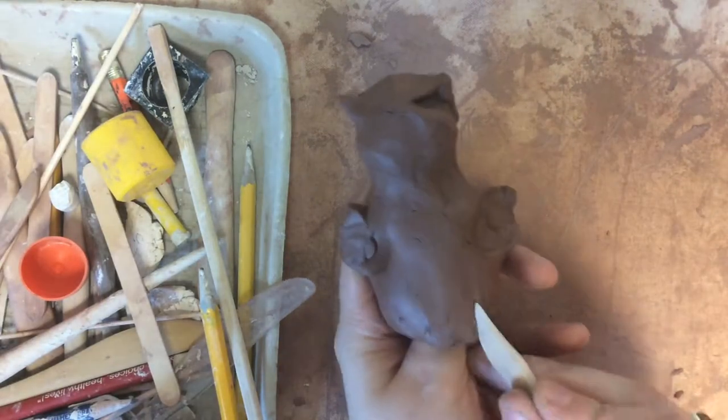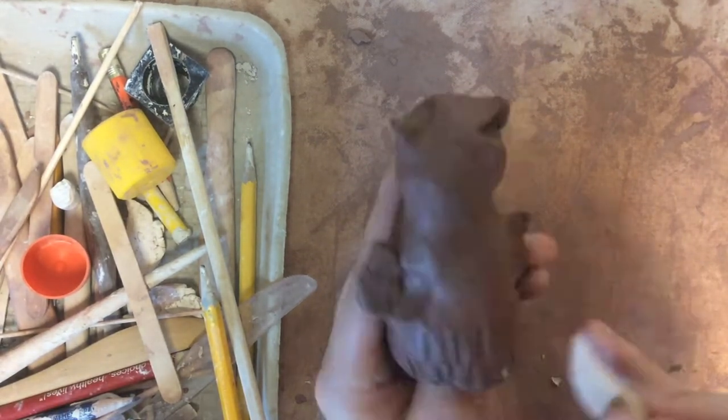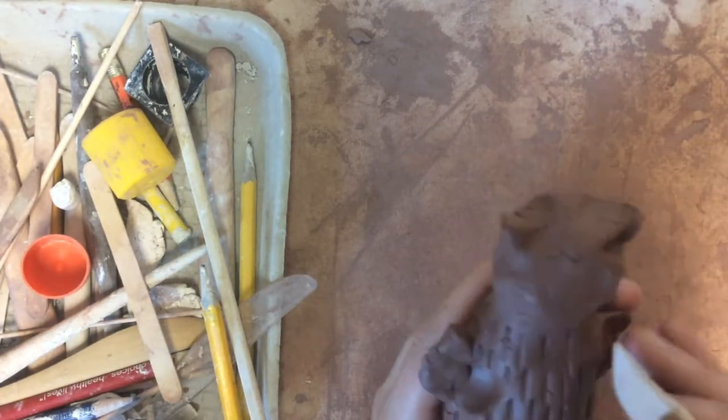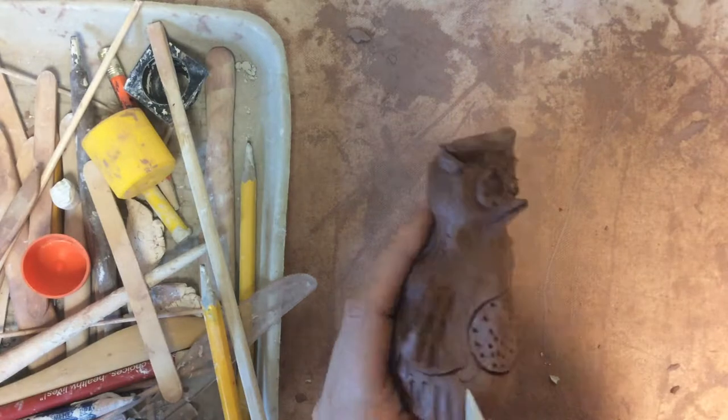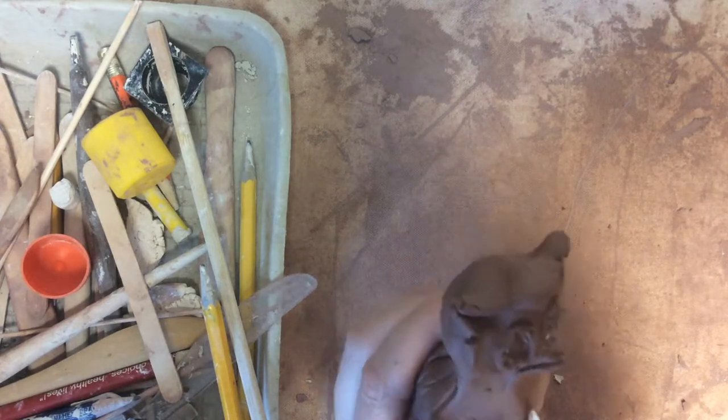I'm also going to use a different tool to make a third texture — it could look like fur or really fluffy feathers. I'm just going to make sure that I have a texture going all the way around my totem animal sculpture, because a sculpture can be seen from every side.